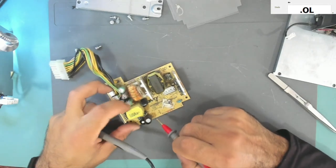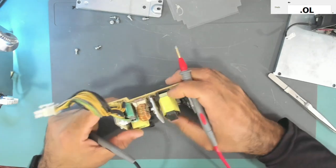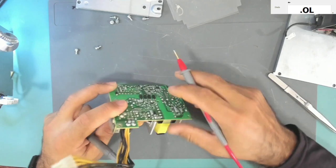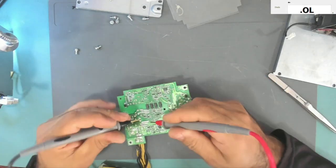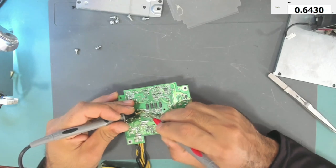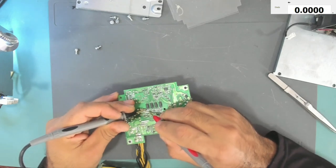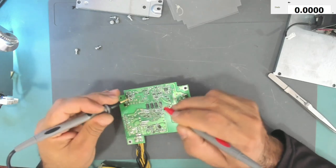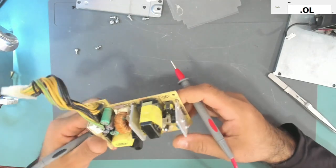So do we have only that one burned resistor? Maybe it also affected this transistor here. Let's check this transistor and this one also. It is not shorted one way, but this way it is shorted. We need to take it out to check it properly.